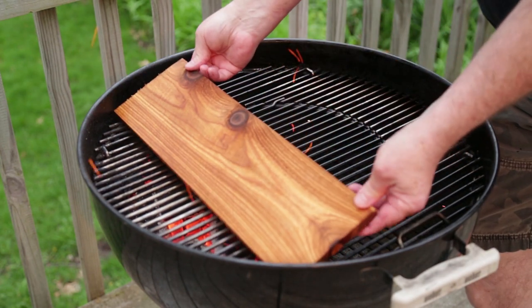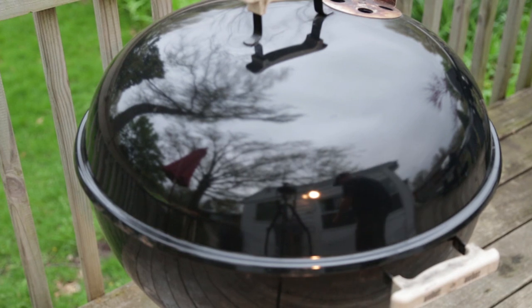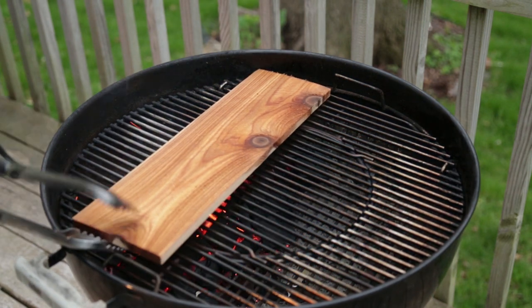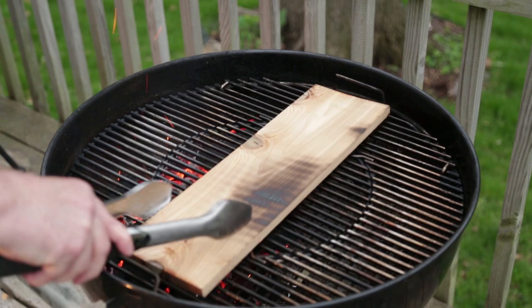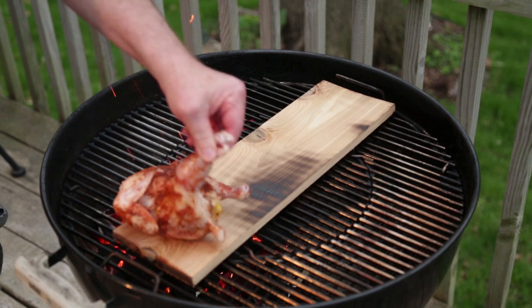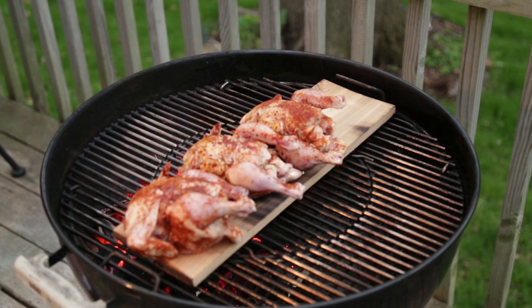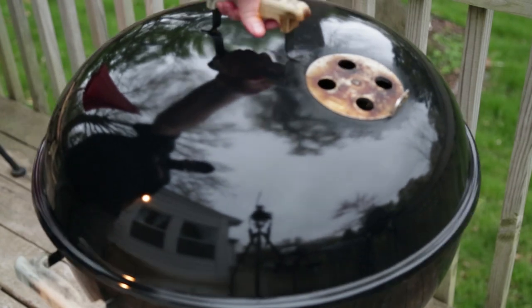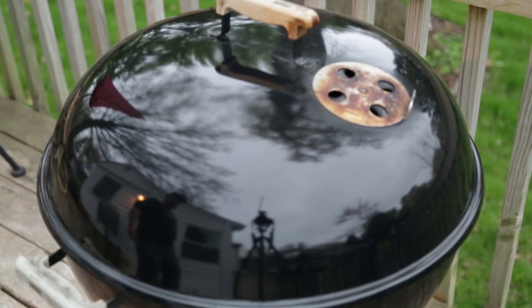This is a Nature's Choice cedar plank. Lay it right over the coals, smooth side down, to burn off any bacteria that may be on it. After a minute or two, we'll flip it over and move it off the coals a little bit. Our little hens go on right now. I'm going to run about 350°F — maybe even a little lower. I want this low and slow, let that smoke really get in there.